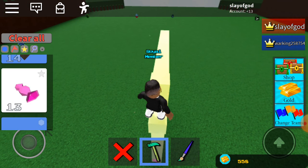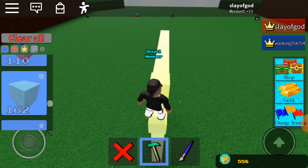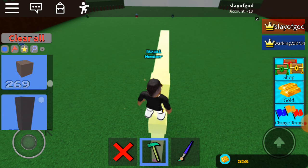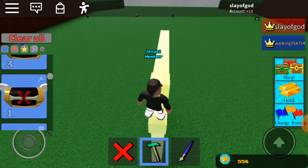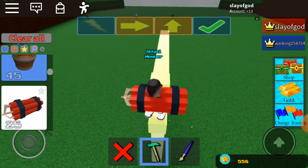Then, put in the head a dynamite. Wait, where's the dynamite? Oh, there. And, like that.